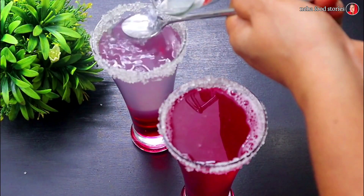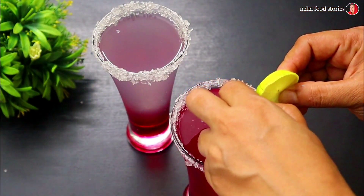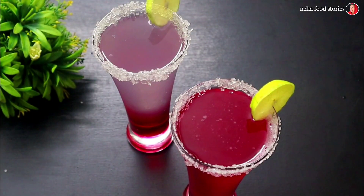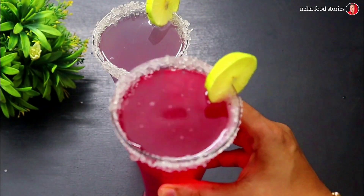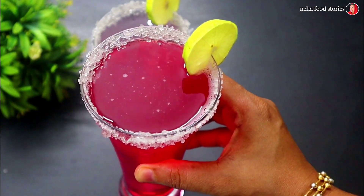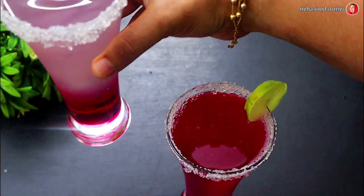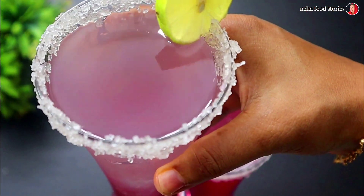We will mix the layered lime. Then mix the rose syrup in a couple of minutes. Add a little bit of rose color. Add 1 tablespoon of the flavor. If you don't know how to do it, you can't do it. But it's a good thing.